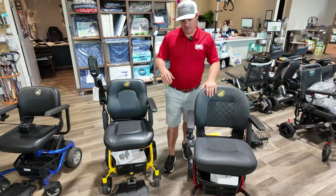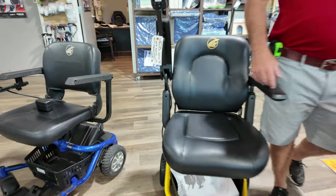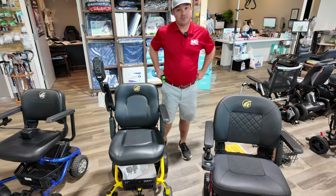It comes in a lot of different colors: cherry red, sunburst yellow, envy green, silver, paradise blue, and orange — so there are some great color options.